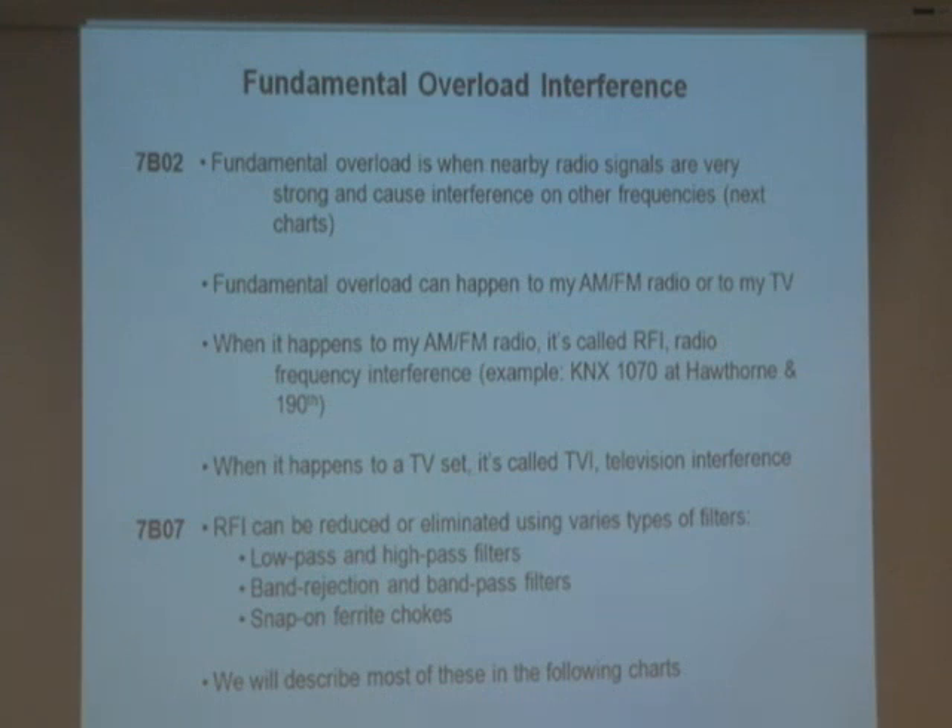This gets tricky now: fundamental overload. This is when radios cause interference to other things. Fundamental overload is when nearby radio signals are very strong and cause interference to other frequencies. If I'm transmitting here and you're listening to your AM radio, and I get close enough to your radio and I transmit, this energy can go inside your radio — and all you're going to hear is a mess. That's called fundamental overload — it just overloads your radio totally.